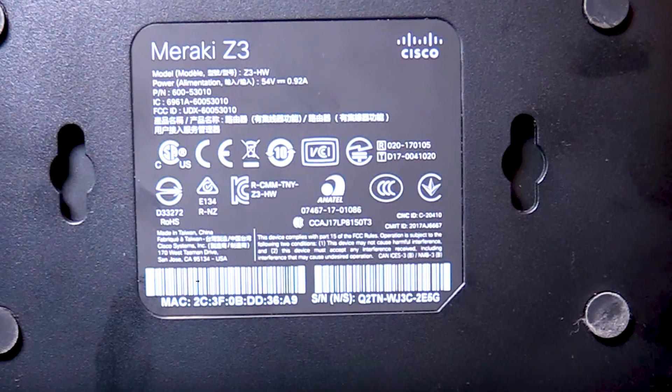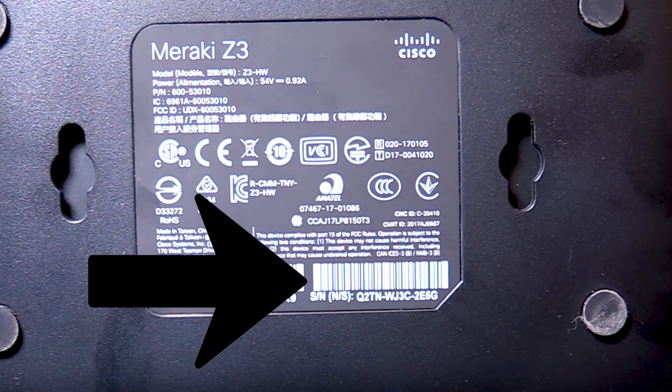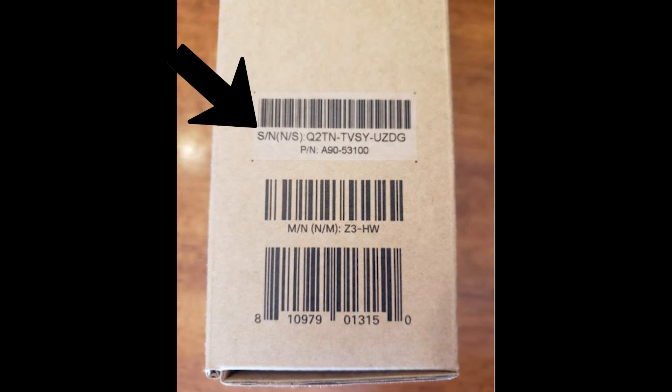The serial number of your Meraki Z3 is located on the bottom of the Z3 as well as on the side of the Z3 box that the device came in. The serial number is 12 characters long and will start with Q2TN. Please keep a record of your serial number or keep the box accessible, as you will need to provide your serial number when calling the service desk for assistance.